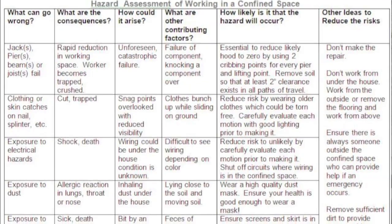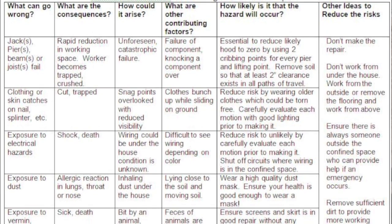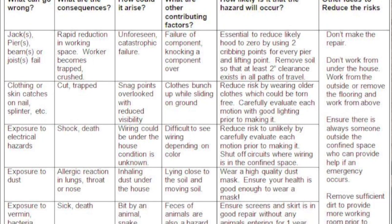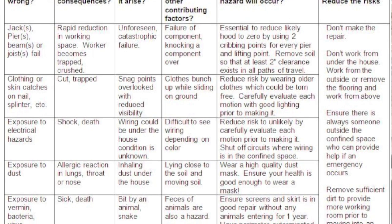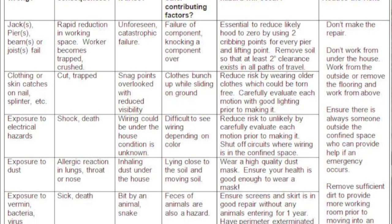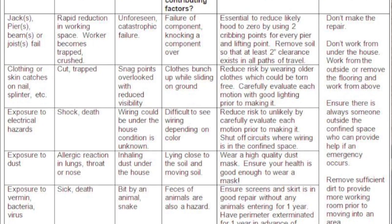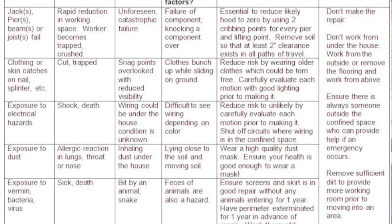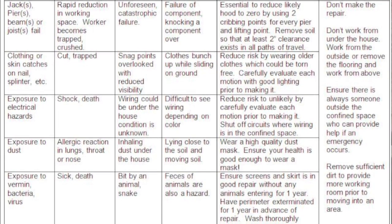Working in confined spaces presents numerous hazards. You must research and plan to ensure you are protecting yourself and reducing all risks. I use this worksheet. It will be much safer to remove the flooring and work above the floor joists and beams and piers, working from the outside edge versus entering the confined space. Regardless, if you're going to go into a confined space, you should always have a spotter outside the confined area so you can address an emergency.